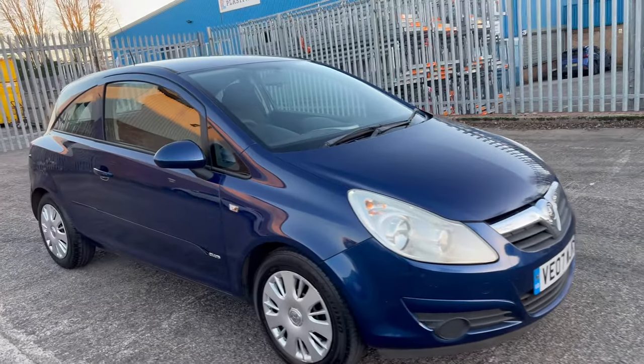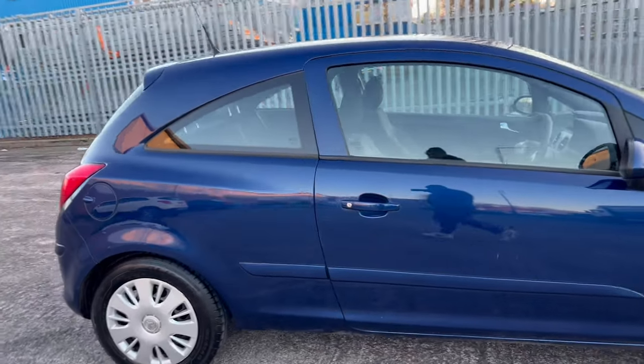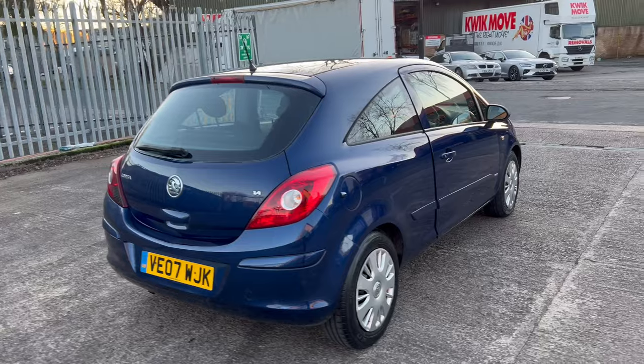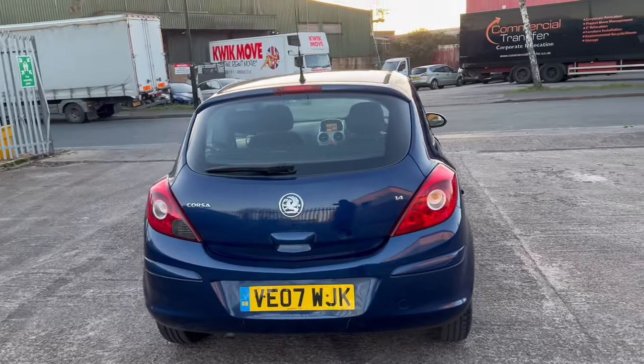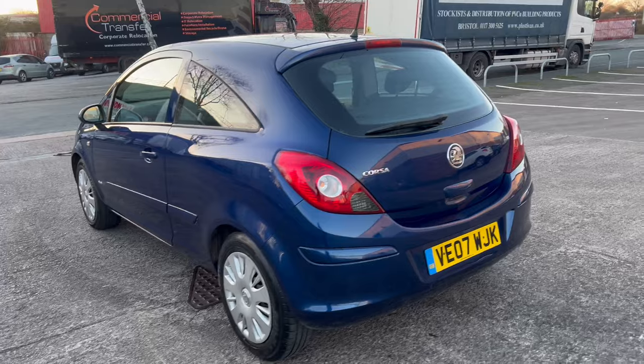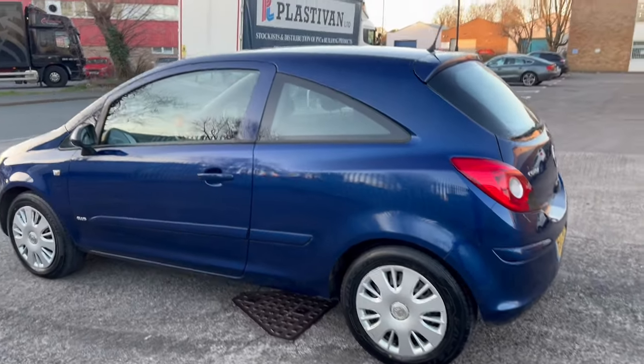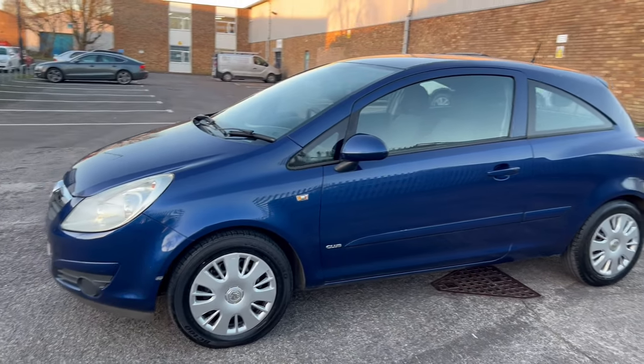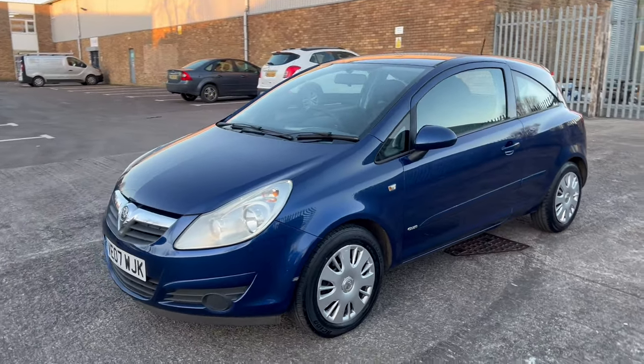Quick walk around on the car, just taking the photographs to list it up for sale. Alright YouTube, that's the end of the video — thanks for watching. Make sure you like, comment, and subscribe, and help me get to 1,000 subscribers. I appreciate you guys for watching. Bye!